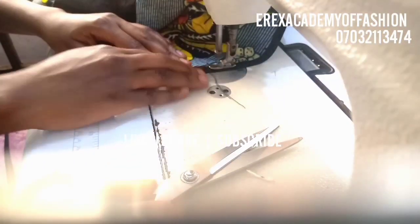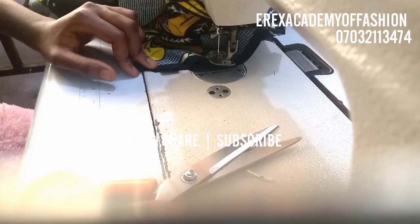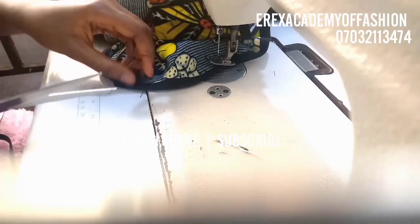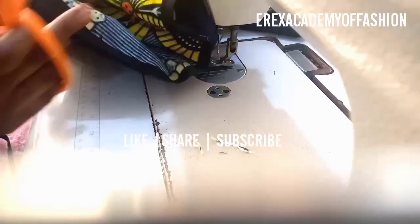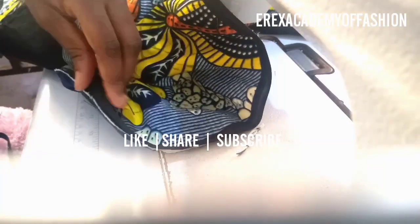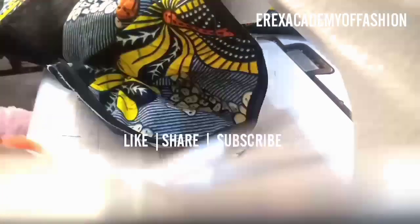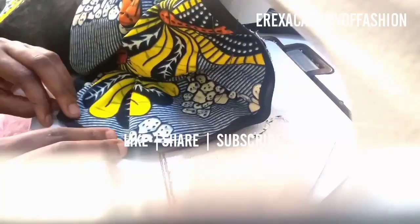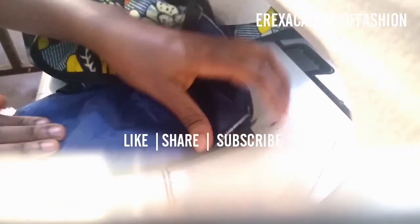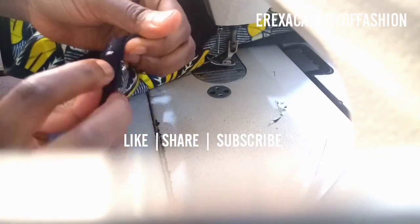That part on top — the other part of the bias you left folded — after trimming off the excess threads, you bend it over. Ensure that the bias on the inside, the one below, is well blended with it and the folded lines align. You open up the one on the inside to blend well with the one on the outside.